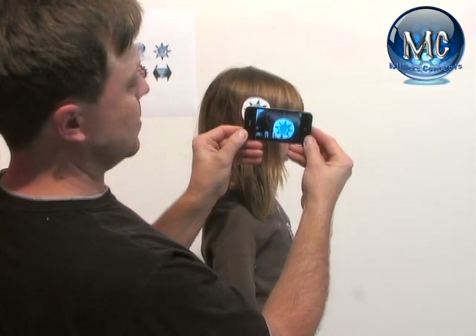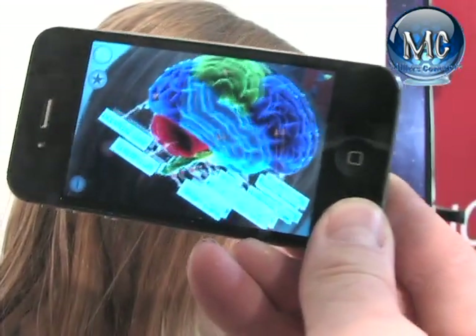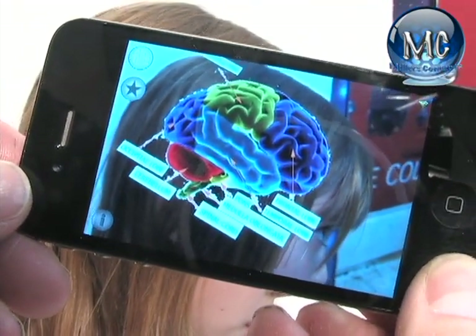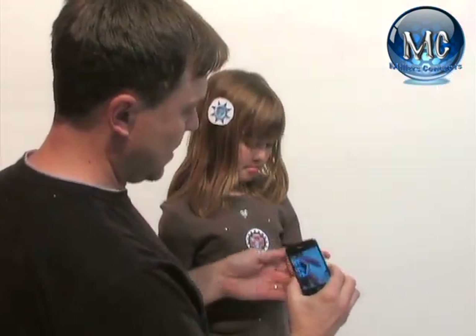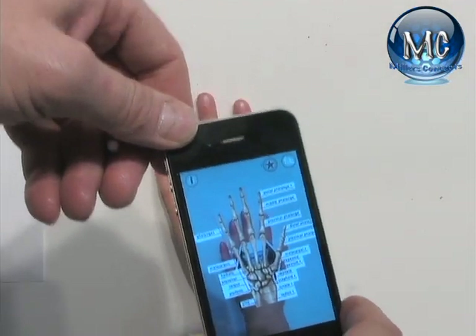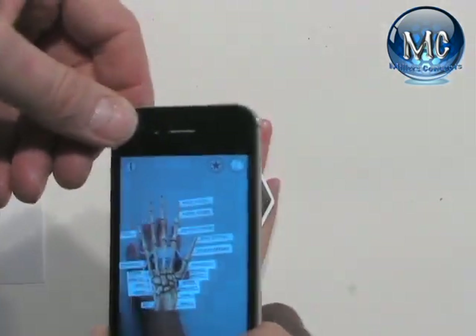If you want the students or your kids to see what's inside your brain or inside your head, you can see all what's inside her head. Now let's do the hands. Once the hand is scanned in, you can see the bones of the hands — along with the names and everything.